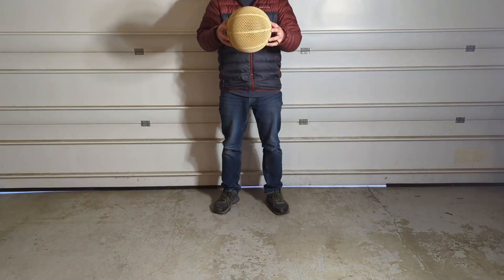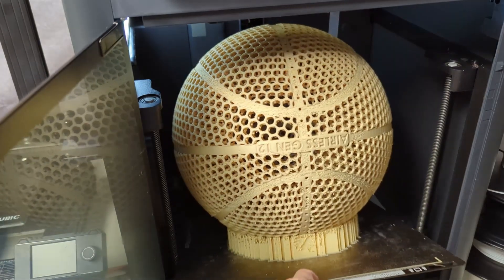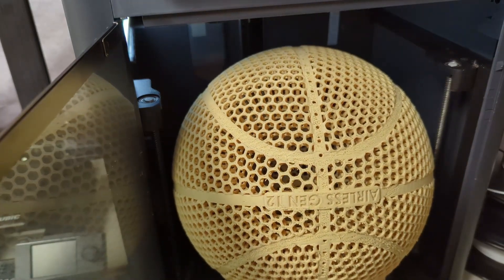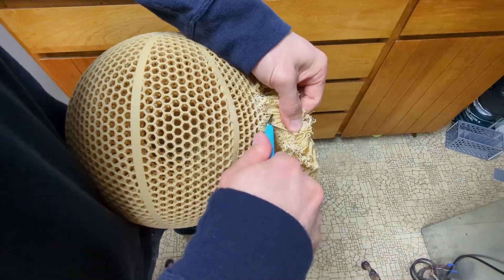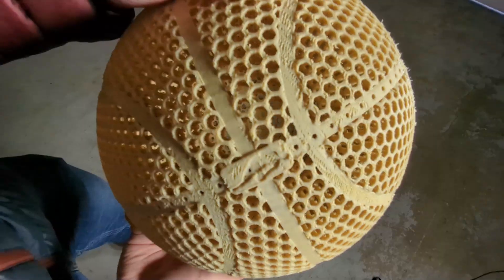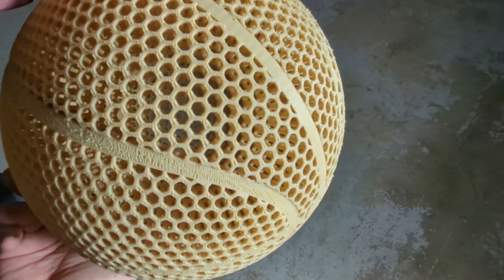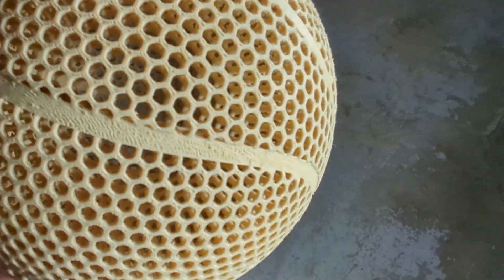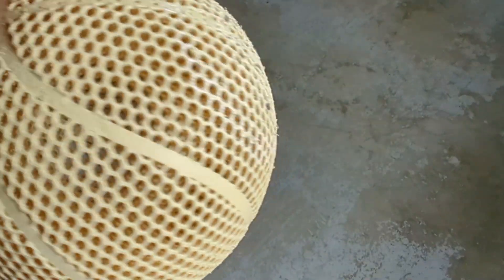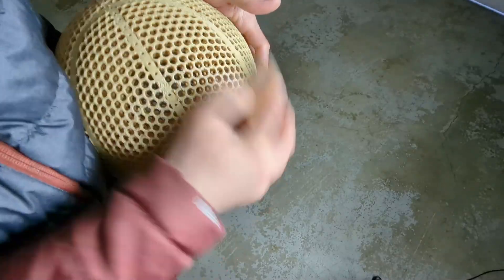I just 3D printed an airless basketball using the double lattice structure with the flex PLA that I've been using in previous videos. The print was a bit trickier this time around — the supports fused to the ball quite a bit more, and because of the internal double lattice structure, there are a lot of overhangs that caused some issues. I think I need to optimize my speed and overhang settings. I had to smooth out some bumps and imperfections before the test.